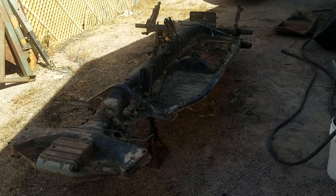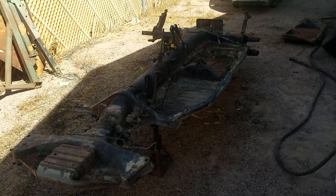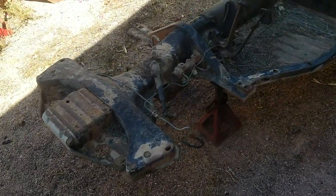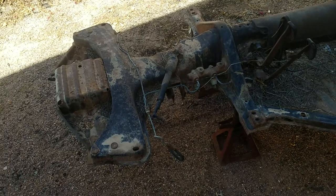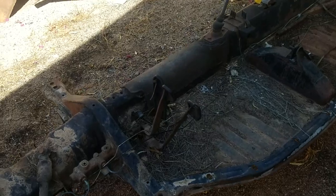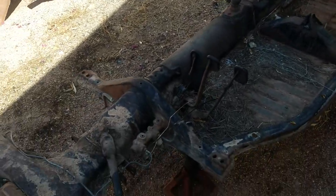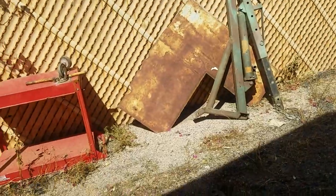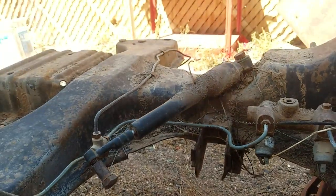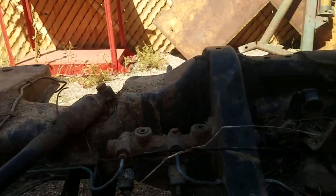This might be the ultimate basket case scenario of a project car. Those in the know will know what it is — it's a 1974 Super Beetle. One interesting thing on this car is it has two places to mount the lower control arm, which is unusual.